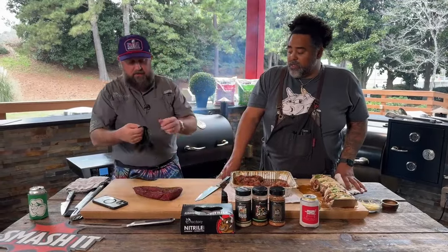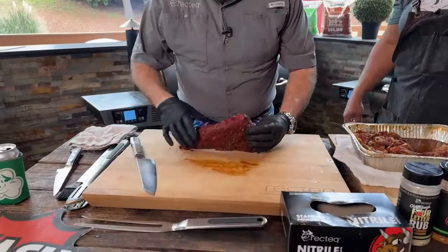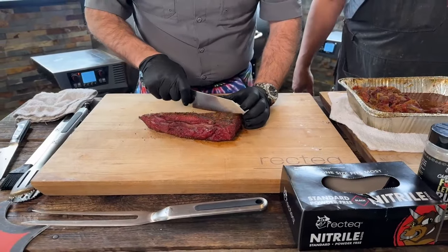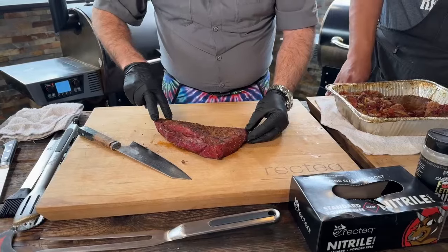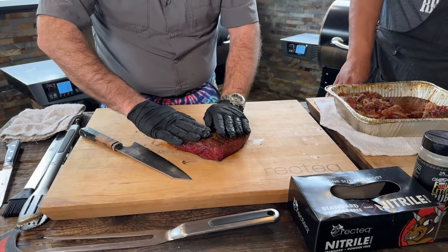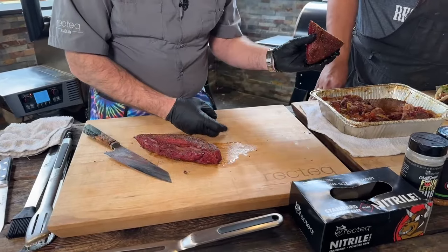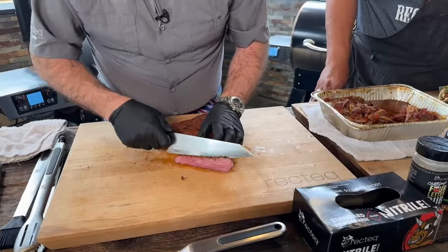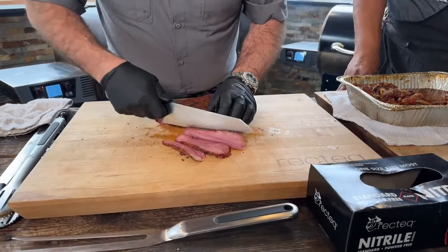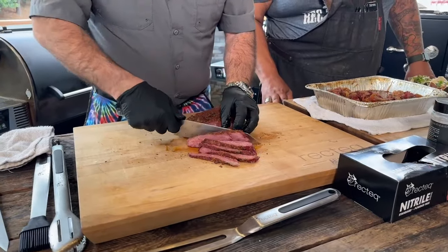I think this tri-tip has cooled off long enough. Your tri-tip is going to technically be two muscles — this muscle running in this direction and this muscle running in this direction. I like to separate those two. Look at that — cooked all the way through. That's perfection. Using the RecTEQ chef knife, slicing through like butter. I like to slice it thin, ladies and gentlemen — slice it against the grain.